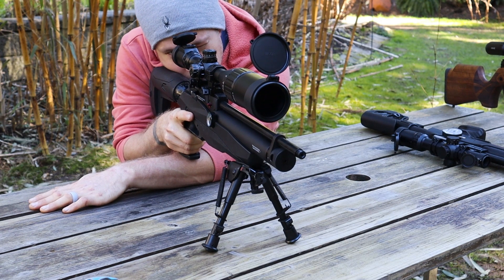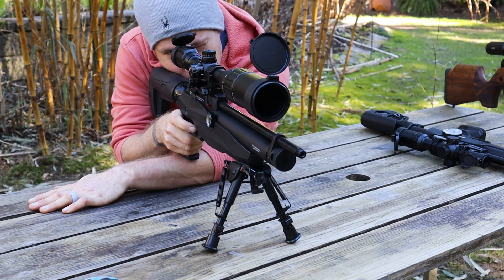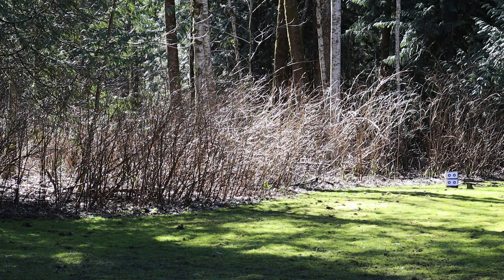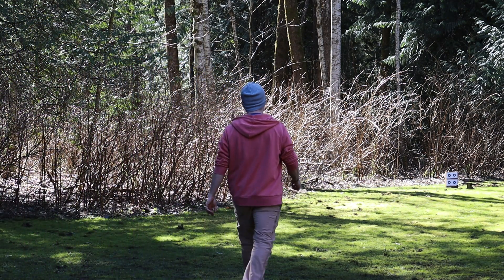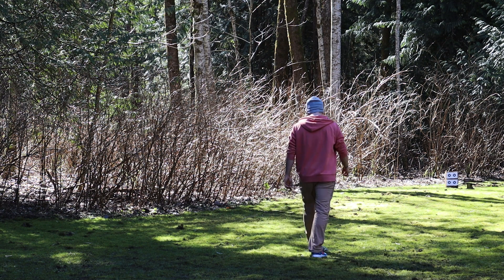The only thing I'm left confused about after all this testing is the group with the Crawl airstripper out of the Tormenta — that was such a drastic shift in point of impact and accuracy. I'm for sure planning to investigate that further, as well as airstrippers at longer ranges and higher powers. For now, my conclusion is: damn, that Reximex airstripper is pretty sweet and not just pretty looking.